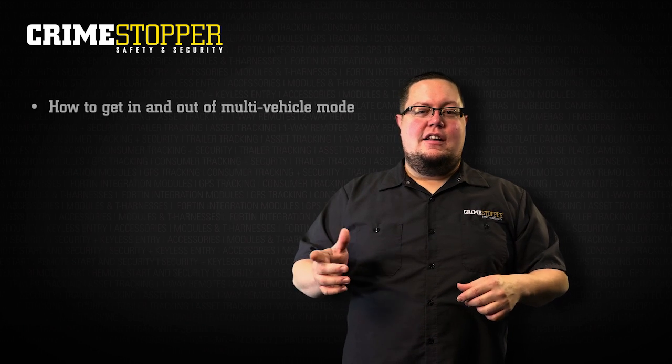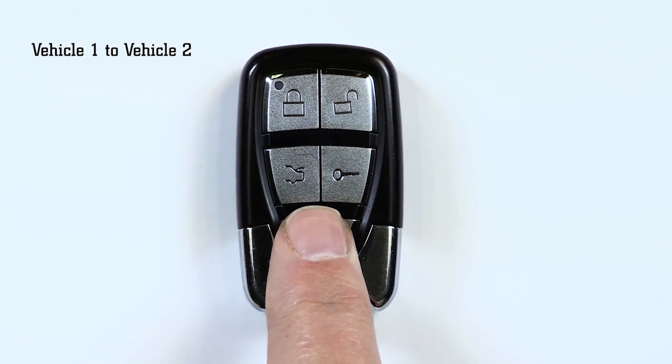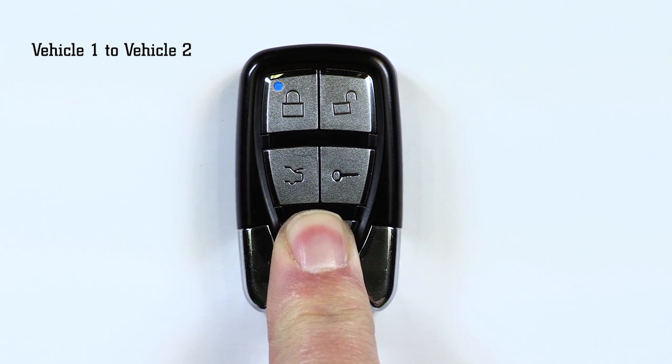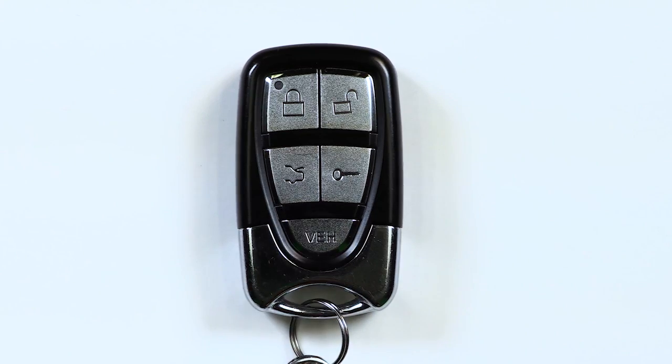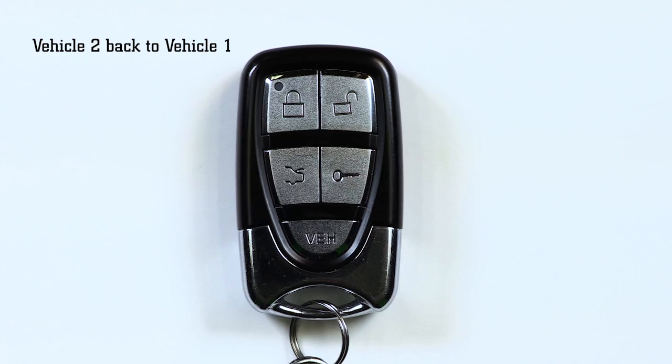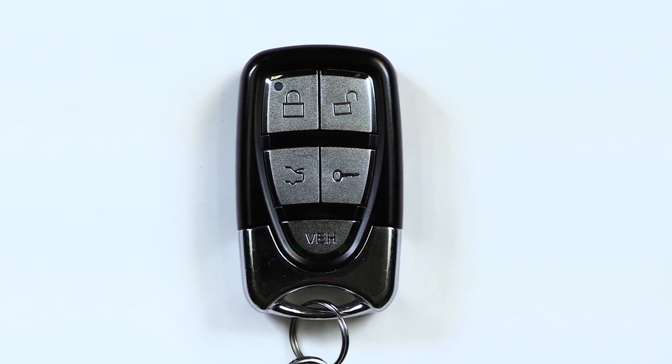Now that you know how to program your remote, let's see how to get in and out of multi-vehicle mode. To go from vehicle one to vehicle two, press and hold the VEH button on the remote until the LED goes from blue to red — this should take approximately five seconds. To go from vehicle two to vehicle one, press and hold the VEH button until the LED goes from red to blue, again approximately five seconds.